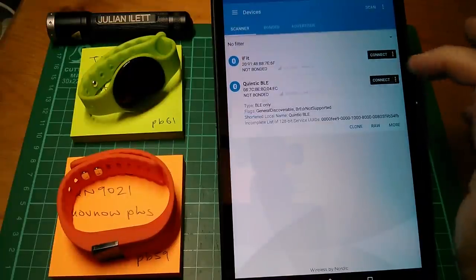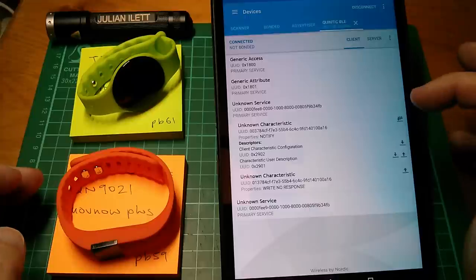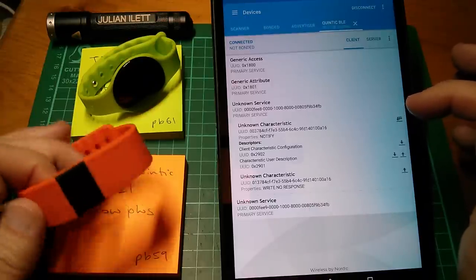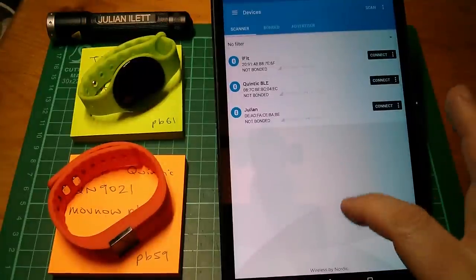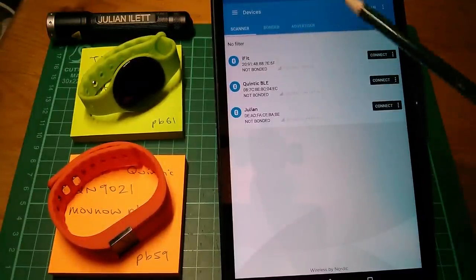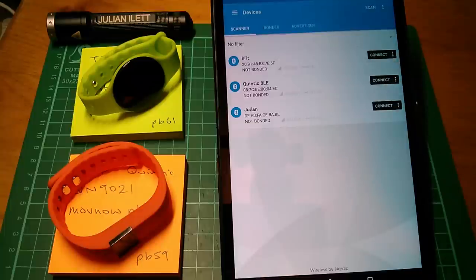Let's connect to the orange watch, the Quintic BLE watch. This one has two unknown services. We've got a multi-read service here — I imagine that's reading multiple packets to pull in all of the data accumulated by this watch, the step and sleep time data and so on. You can learn a lot by connecting to these devices and wading through all the different protocols and services and attributes, but it doesn't really feel like you're in there at the coal face and it's not very electronics-y.